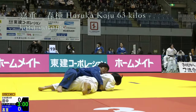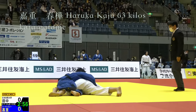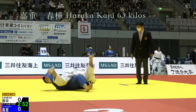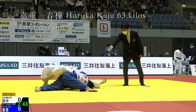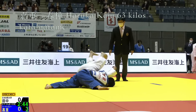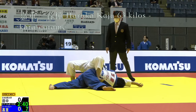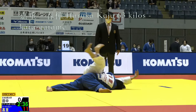Now we see a nice Kata Gatame entry. The girl in white is pretty flexible and she tries to step her leg across the back of her opponent and tries to hook her thigh to remove her. It's an interesting idea, but it doesn't seem to pay off.